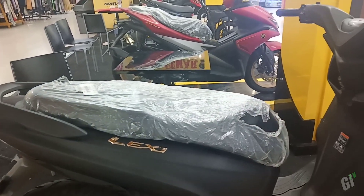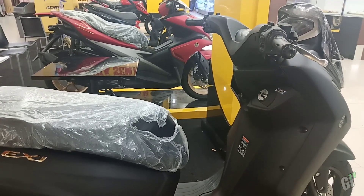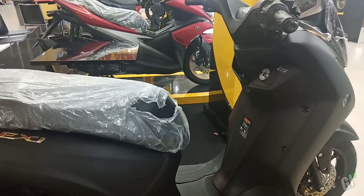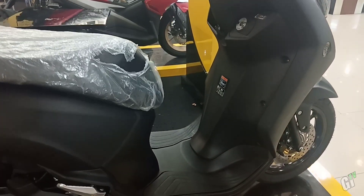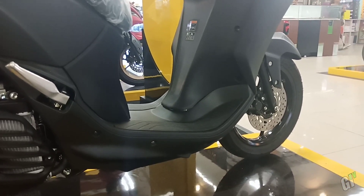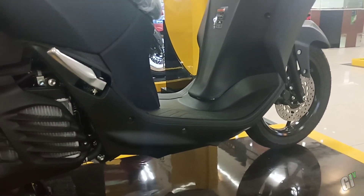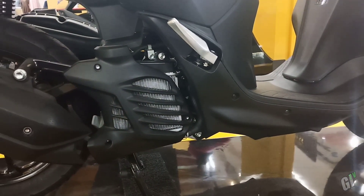Teknologi blue core juga membuat mesinnya lebih efisien dan bertenaga. Sudah dilengkapi sistem start stop tadi. Untuk teknologinya juga berhasil mengungguli kompetitornya. Beratnya sendiri motor ini 112 kg dengan kapasitas tangkinya 4,2 liter, serta ground clearance 133 mm.